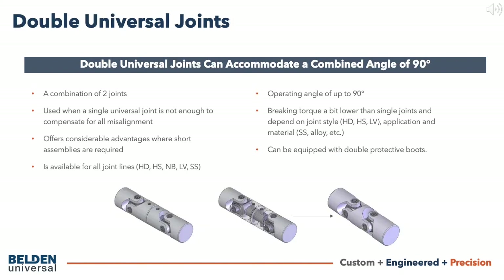Sometimes a single universal joint is not enough to compensate for all misalignment in a mechanical system, so a combination of joints — usually two — can help. Double universal joints can be manufactured either by coupling two single joints together, referred to as a double-budded joint, or as a double joint with a double yoke in the center section.